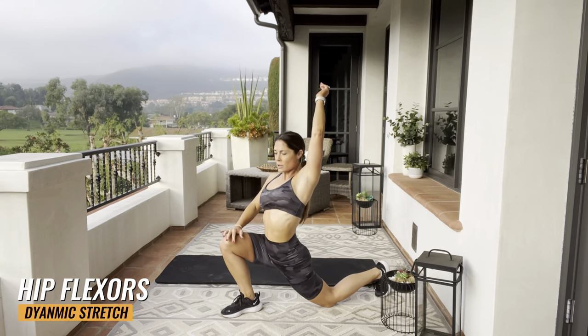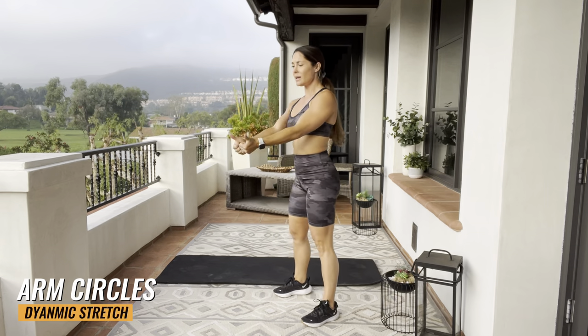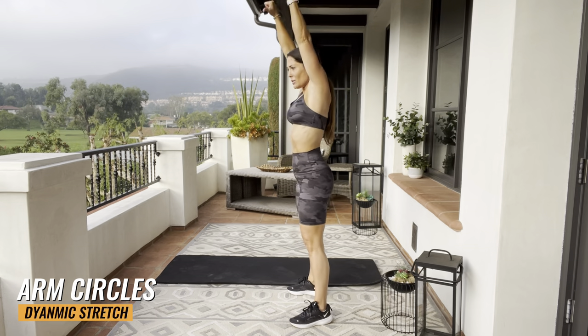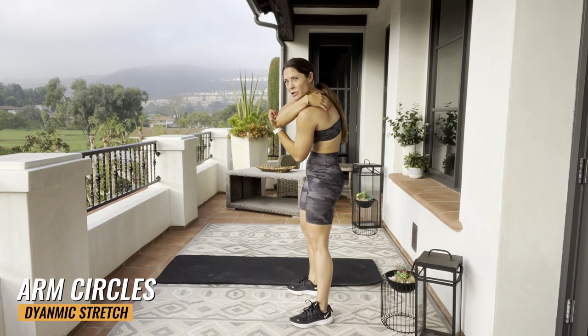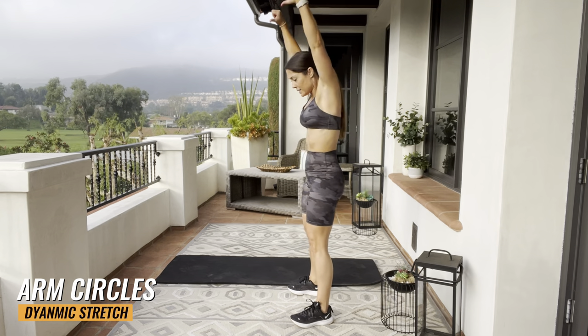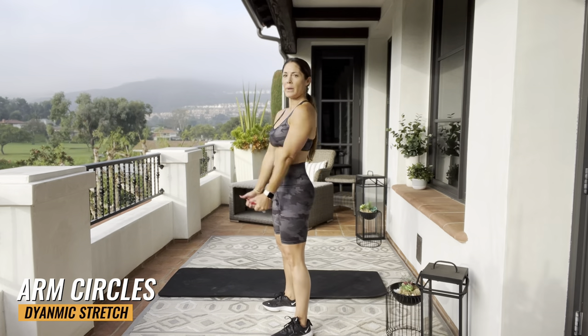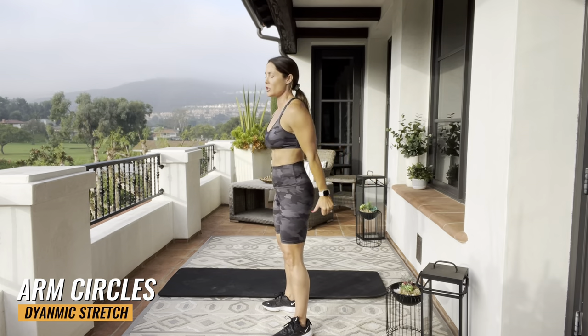Let's get some arm circles going. Take your thumbs, bring them out to the side behind you, and then as you rotate, push them downward. You're gonna be rounding your back, stretching out between your shoulder blades. Big circles. Let's go backwards — thumbs pointing behind you, stretching out that chest.